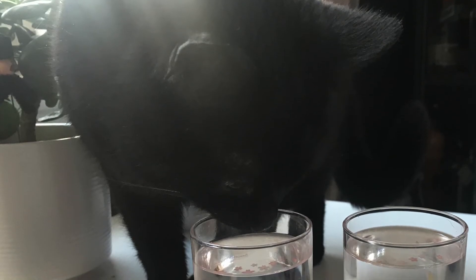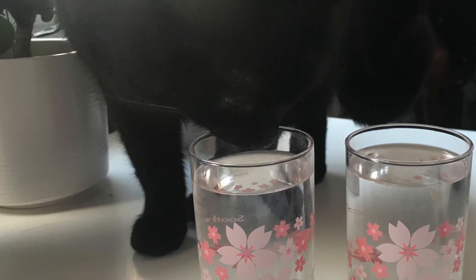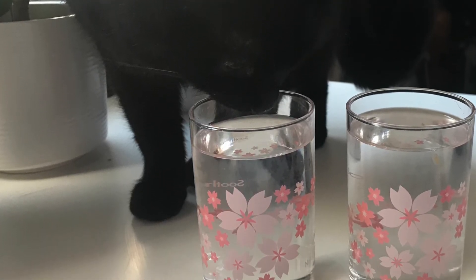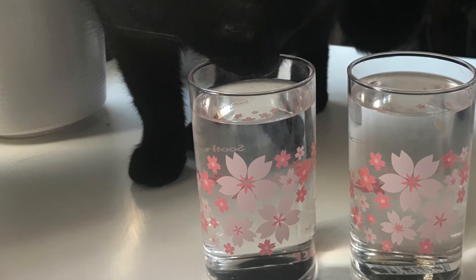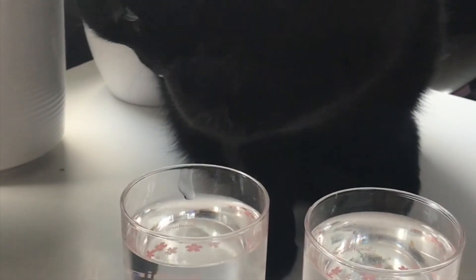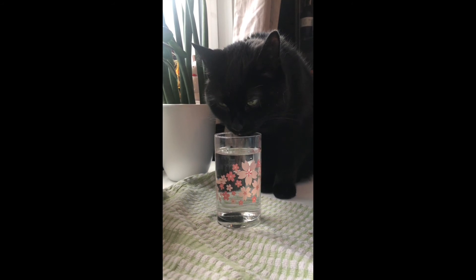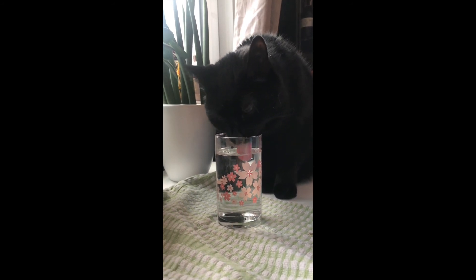So we gave it to the Fred taste test. This is him sniffing the Zero Water one. We just did Zero Water and Brita for this one, because he never touches any tap water — he's a bit useless. And he was quite taken with the Zero Water, as you can see. It got as much as a paw in it. Paws of water all round — he just totally ignored the other one, the Brita one. He was quite happy with that, yes.